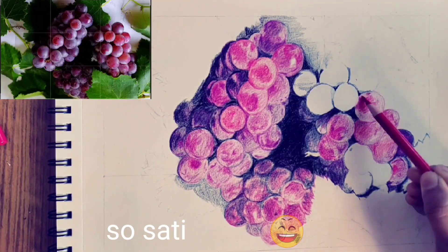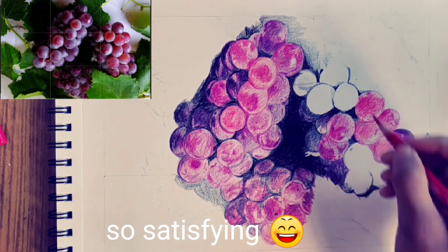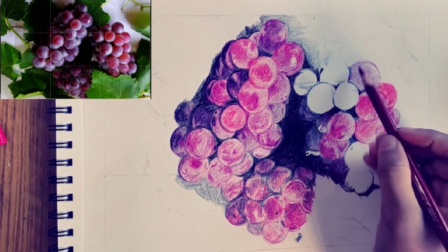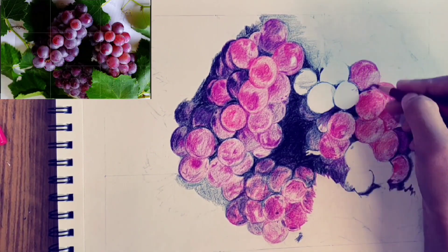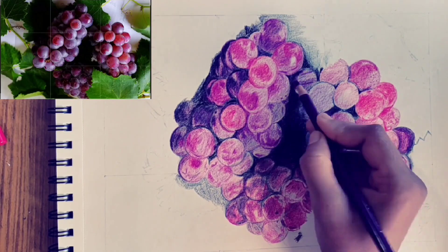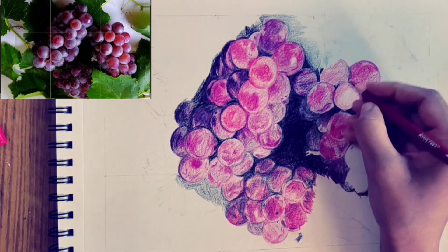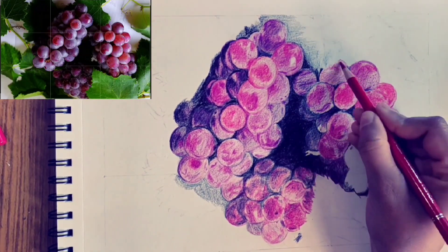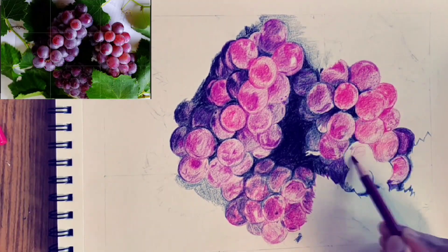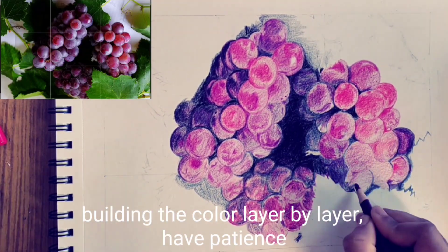So satisfying. Building the color layer by layer — have patience.